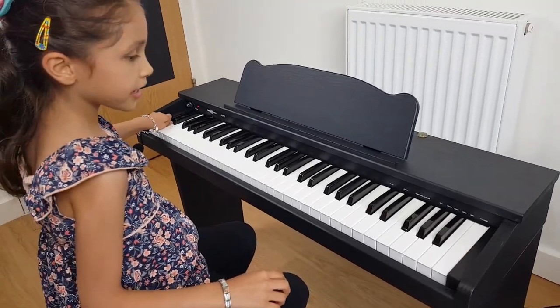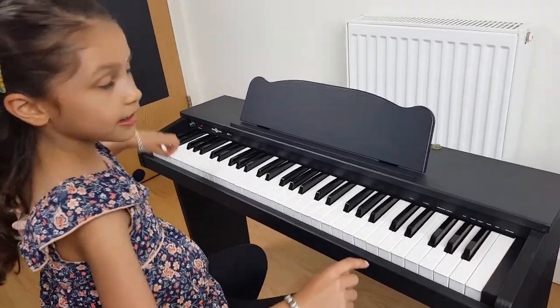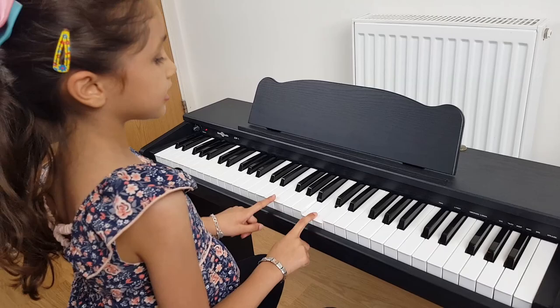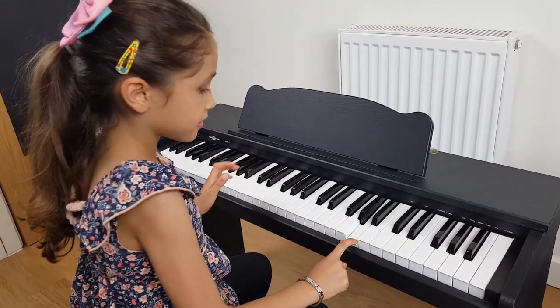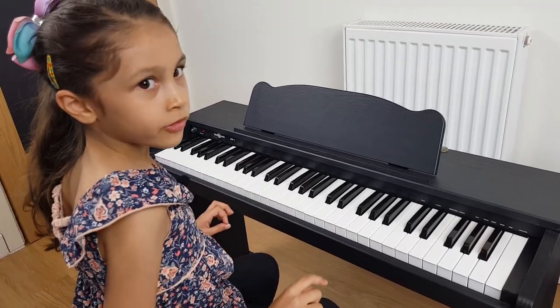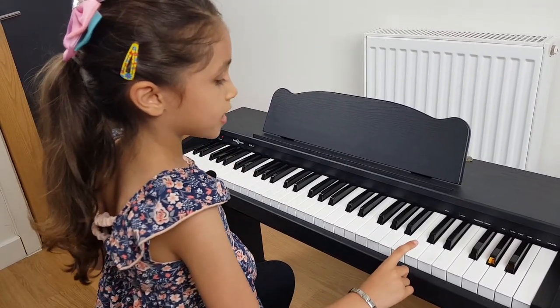We're going to bring it back to the piano again. These keys are touch sensitive, meaning that if you press it hard it's going to be loud, but if you press it soft it'll make it quiet.